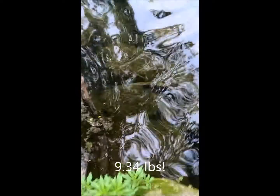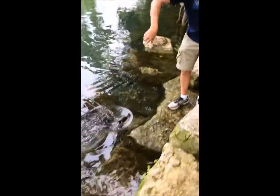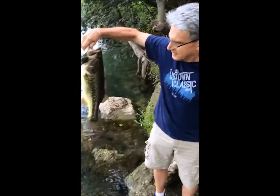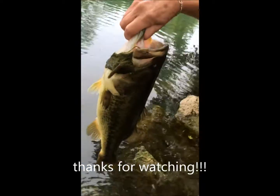I got him, I got him, I got him! You guys, you should see the size of this bass, this is amazing. That's a 10 — what do you say? I'd say that's a good 8 or 9. That's a 10-pounder, that is an easy 10-pounder. Look at that fish, you guys!